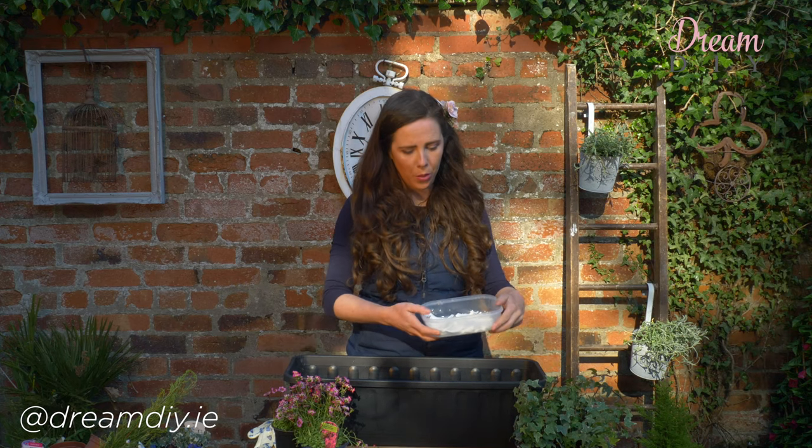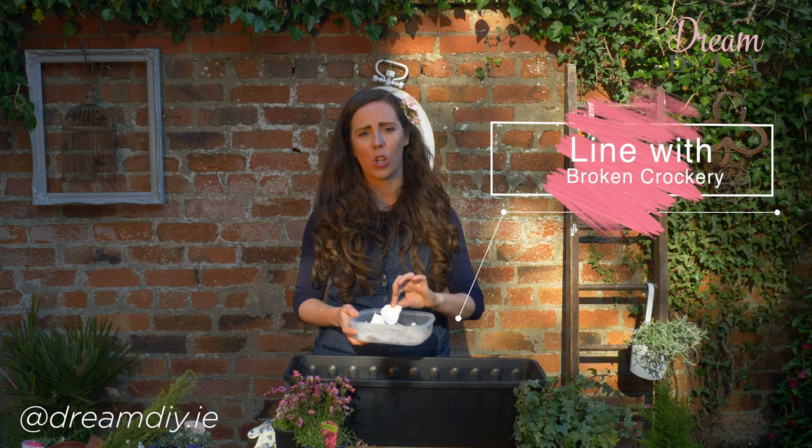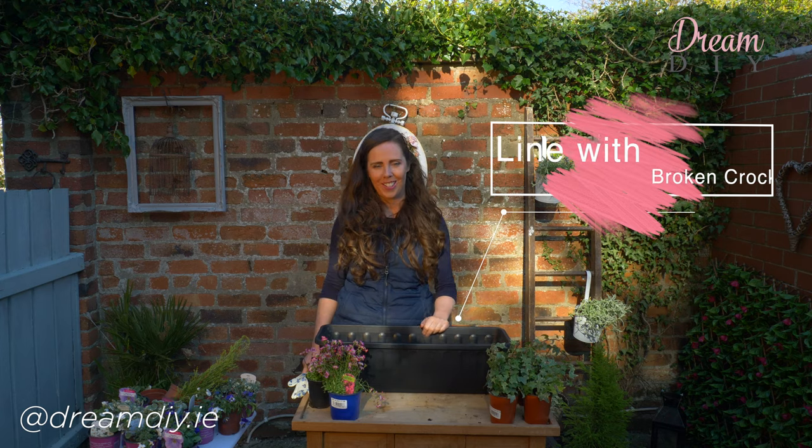The next thing that I like to do — now this is optional — is to line the window box with some broken crockery. This also helps with drainage. Now you mightn't have any broken cups or crockery sitting about. I am really clumsy, I must break a cup at least once a week, so this is a way that I don't feel as bad about breaking the cups.